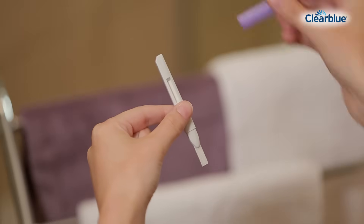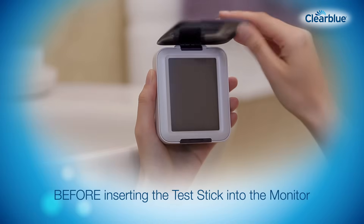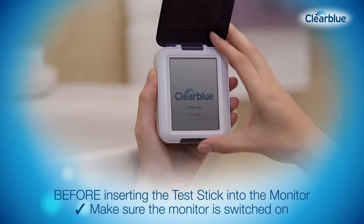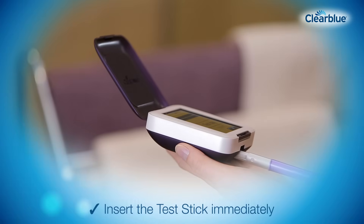Next, take the cap off the handle and place it over the wet end of the test stick. Before inserting the test stick into the monitor, make sure the monitor is switched on and wait for the Clearblue screen to disappear.